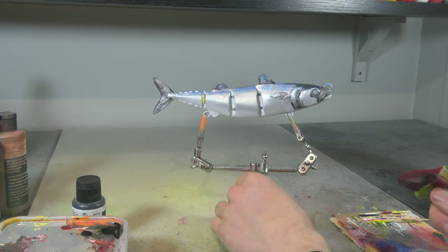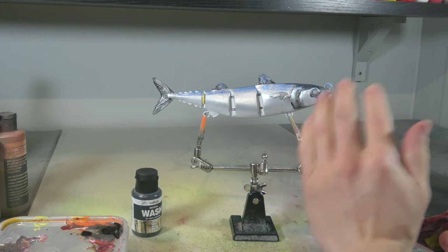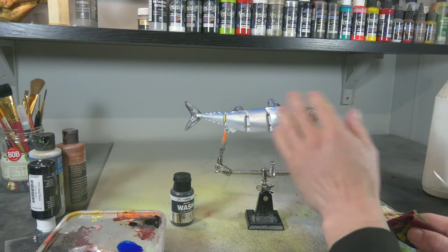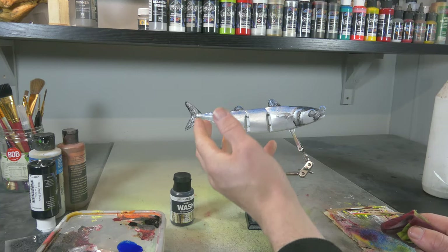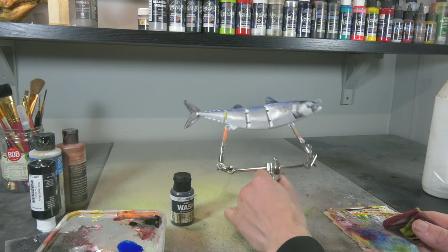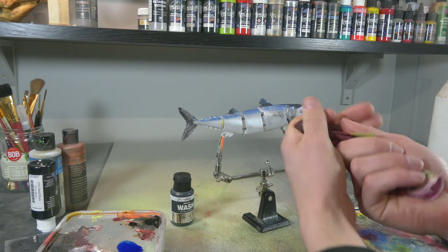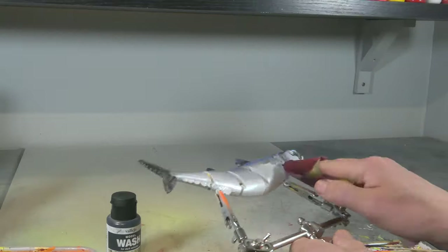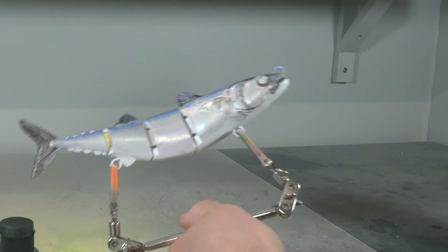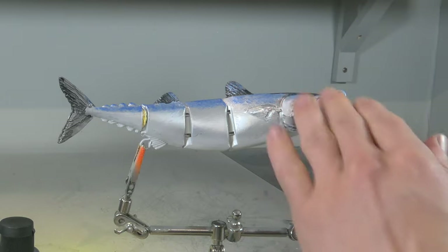I really like this part. Vallejo washes reactivate when they come into contact with water or with the wash again, because it's water-based. So basically whenever you make these washes wet again you can remove anything — they reactivate. I've got a little piece of cloth here that's totally soaked in water, and as you can see I can remove most of the black again and only leave those details.